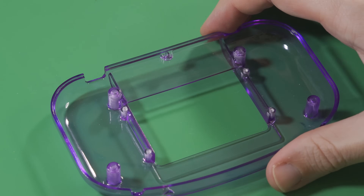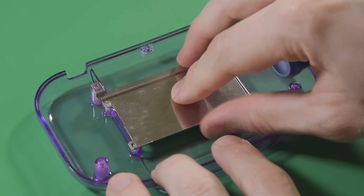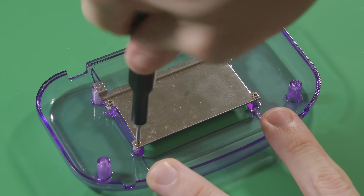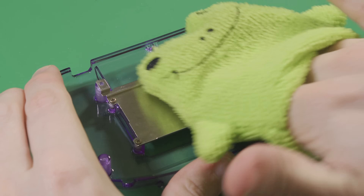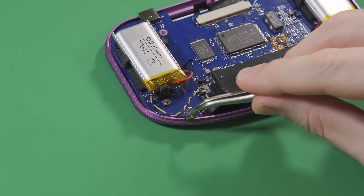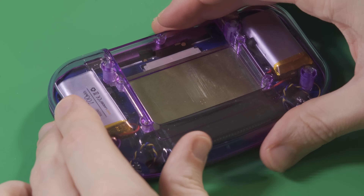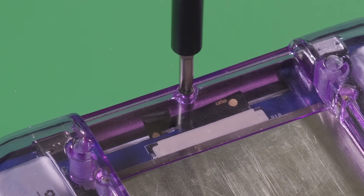Now take the back half of the shell and place the cartridge shield into it, with the two metal tabs lying over the top two screw posts. If using a plastic back, use the screws from the original GBC you set aside earlier to secure it in place. Otherwise, use 4mm M2 machine screws. Finally, place the power button — just the brightness button from an SP — into place. Put the back shell on top, then secure the shell with 4mm M2 machine screws.